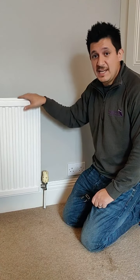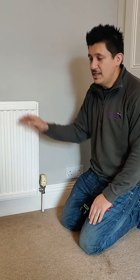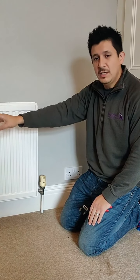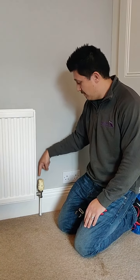Obvious things to check are if there's any air in the radiator. If nothing's changed in terms of your radiator valves, you can assume that the lock shield is open, in which case you're looking at the thermostatic radiator valve here.